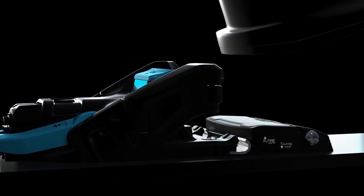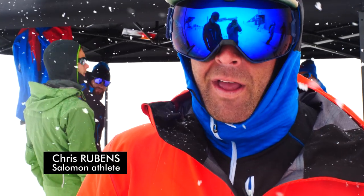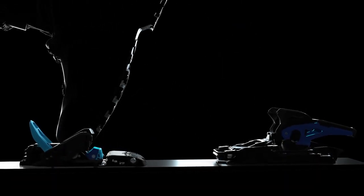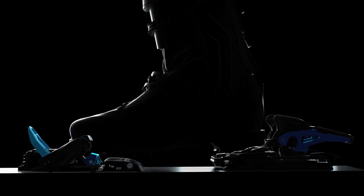The idea for the shift binding was actually probably about seven or eight years ago, and there was absolutely no blueprint, no thought that something like this could actually be achieved. This will be the binding that I use probably 80% of the time. Basically, it's a hybrid of an alpine binding and a touring binding.